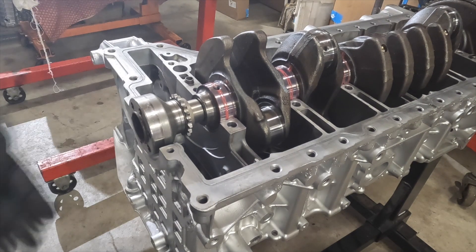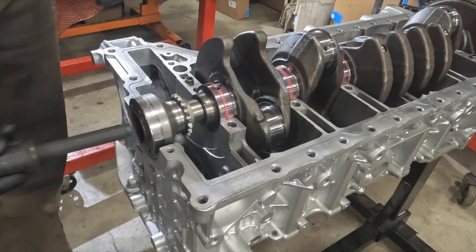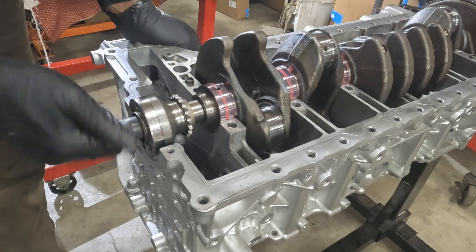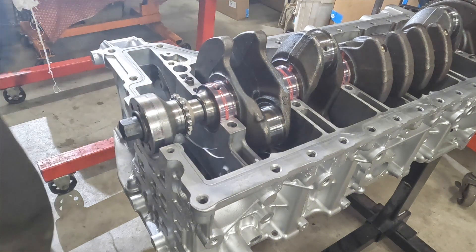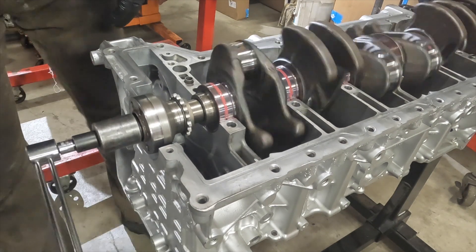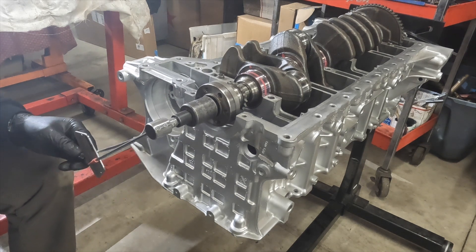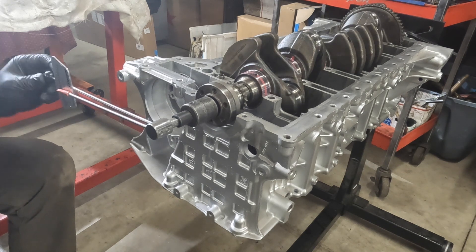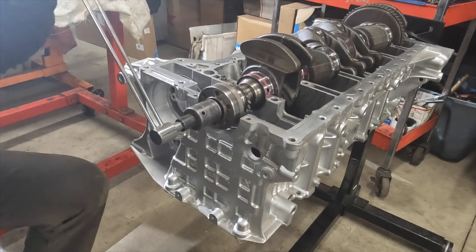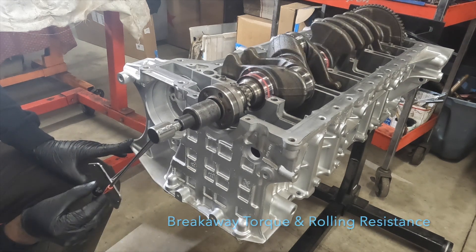I'm going to put on our hub — it's not our final installation. Got a brand new BMW crankshaft bolt. I'm going to check our breakaway torque. Looks like we've got 40 inch-pounds.